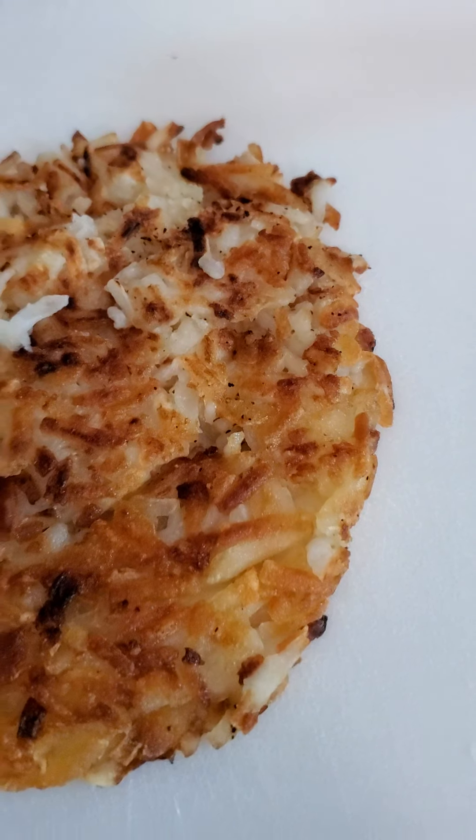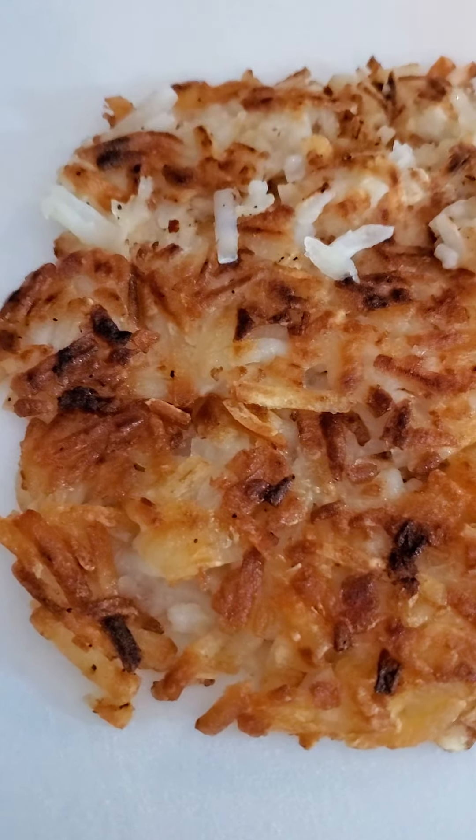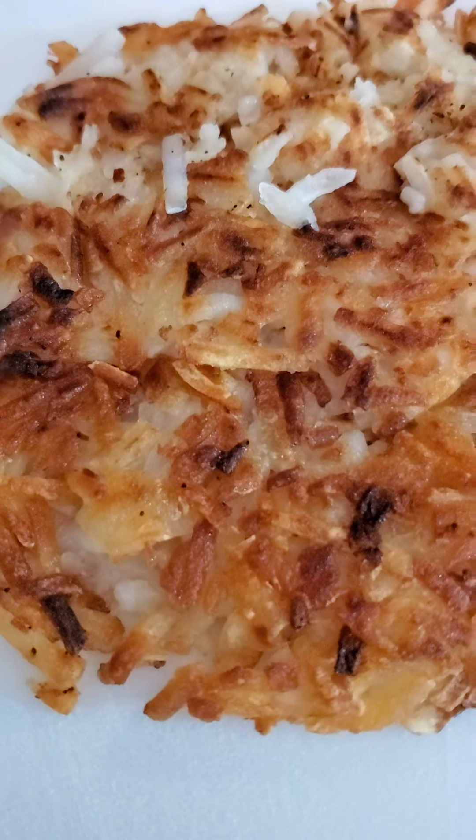With your potatoes, if they're frozen, just take a knife and bang them out, because you don't want those big chunks of potatoes inside of it. You only want the springy kind.